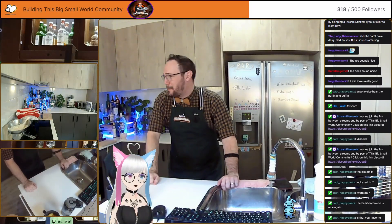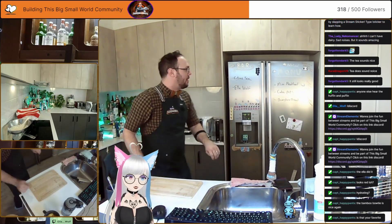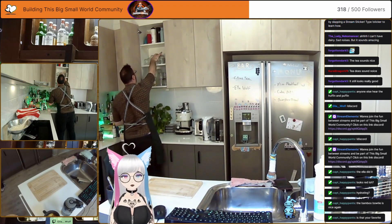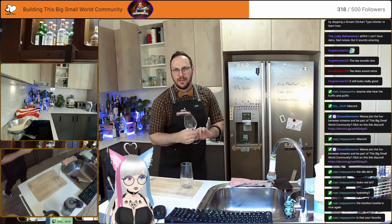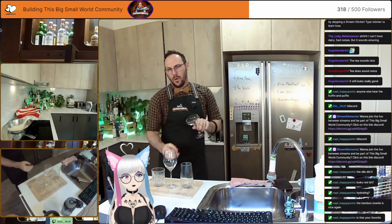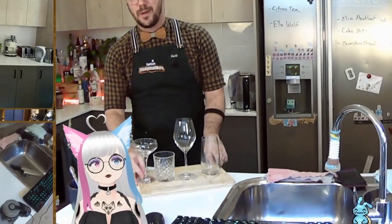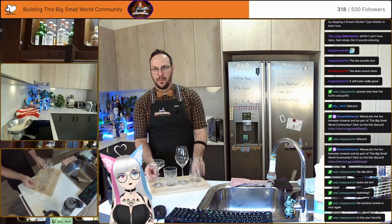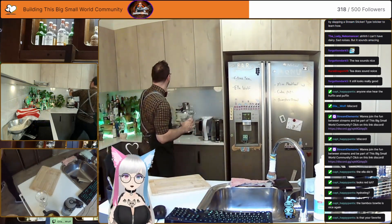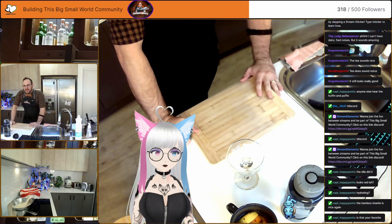So Ella Wolfe cocktail — I'm gonna let you pick the glassware, Ella. We can make your cocktail in either a highball glass, a wine glass, a rocks glass, or a martini coupe. That's your selection of glassware here. Martini coupe — lovely, good choice. So we've got our martini coupe here, lovely glass. We're actually gonna make this cocktail with crushed ice.